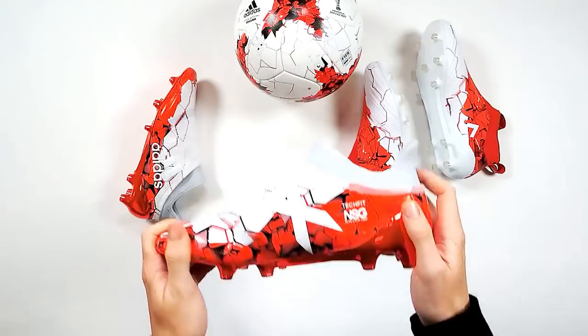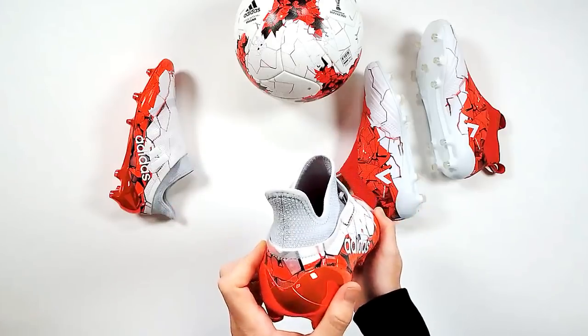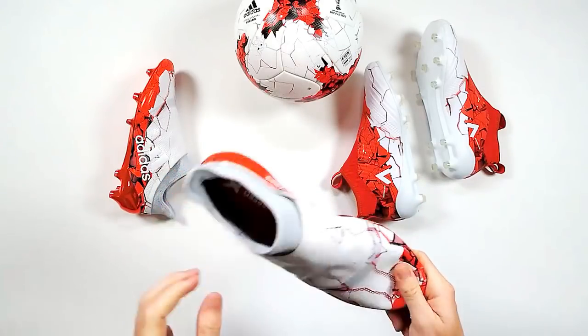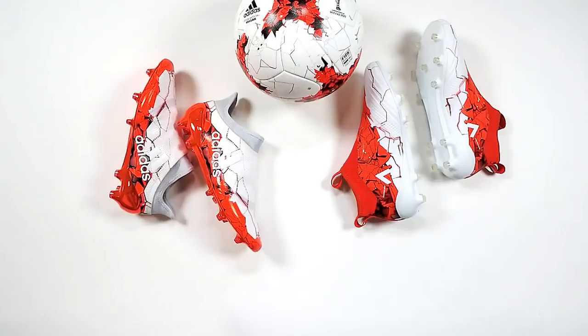So there you go guys — that is the Adidas Confederations Cup pack, the boots and the ball. Give us a shout, let us know what you think, which one's your favourite. You can obviously win a pair. All you've got to do is like, share, and comment on this post — whether it's the X or the Ace.